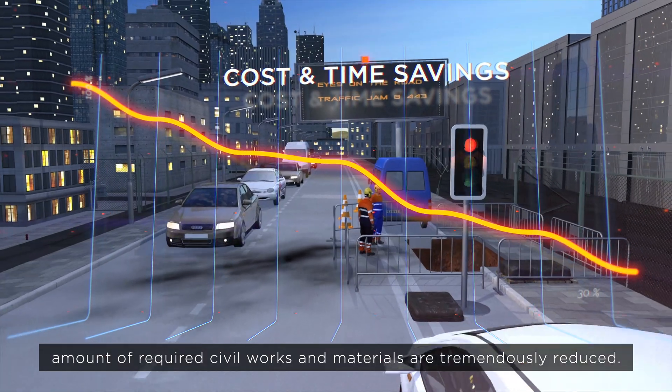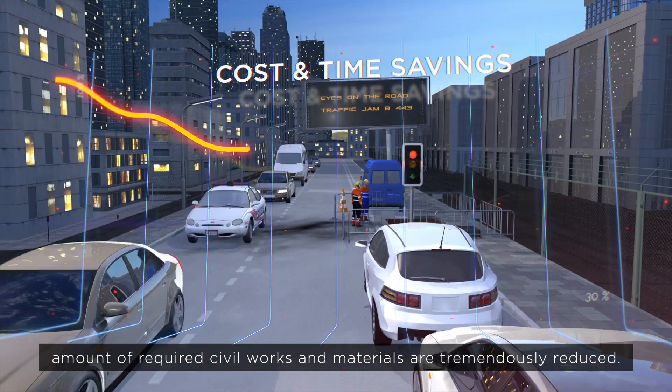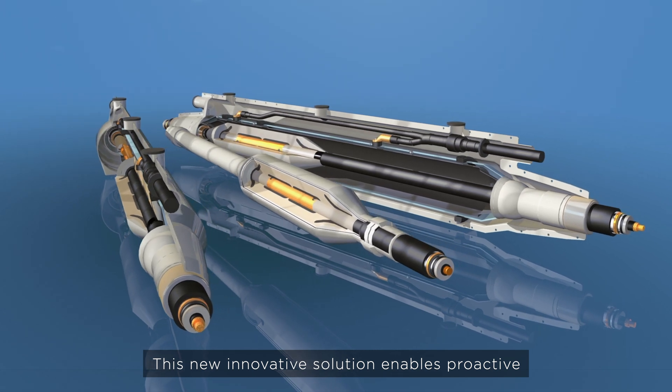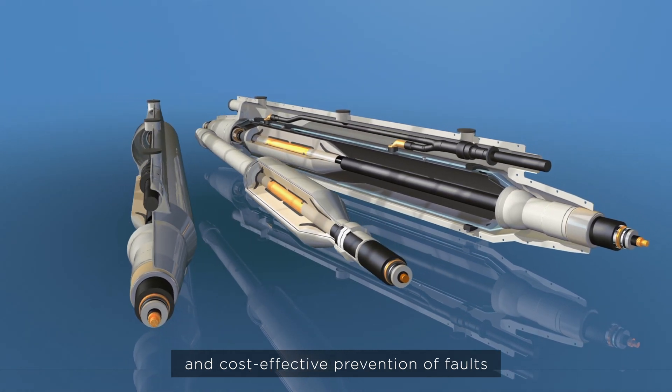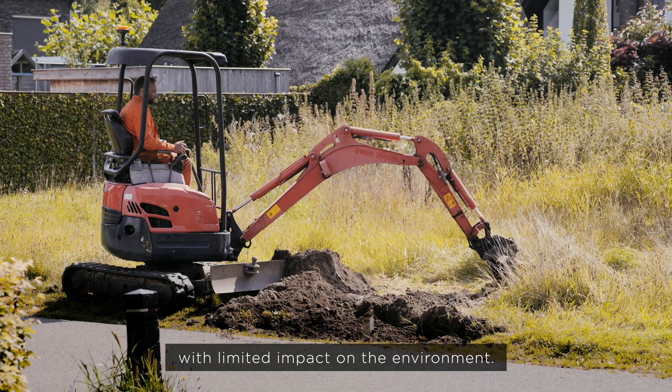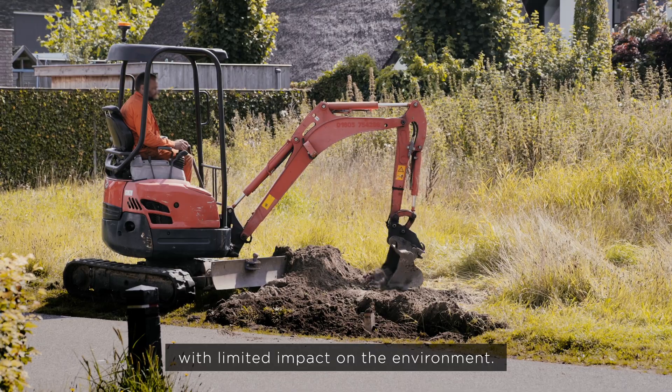This new innovative solution enables proactive and cost-effective prevention of faults and replacement of at-risk cable sections or joints with limited impact on the environment.